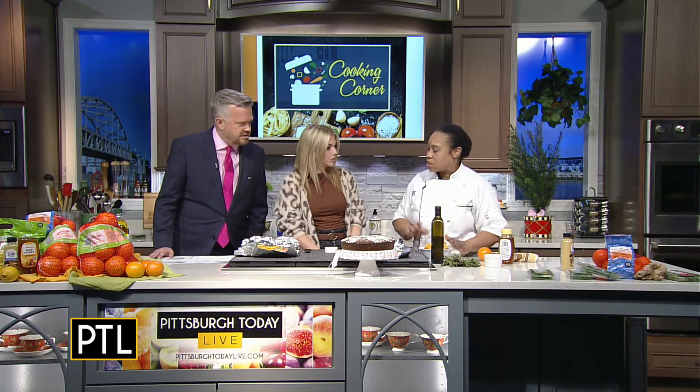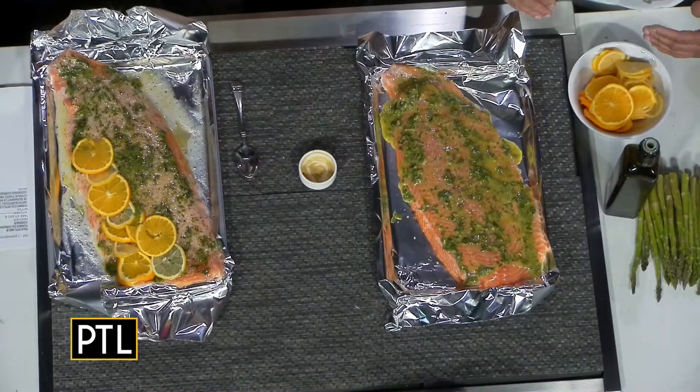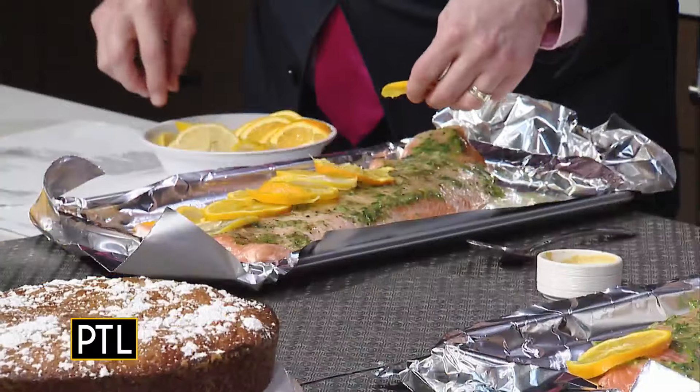All right - orange slices and lemon slices, naval oranges. This is the time of year for citrus - a lot of people don't know that, but this is a great time of year for it. You're going to start to shingle the citrus on the salmon - I'll put some in the center and you guys can do some too. Is there a trick to it? You can alternate, or do stripes of one kind - whatever your creativity calls for.